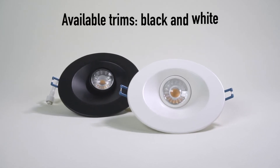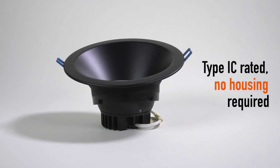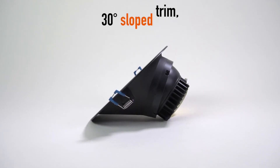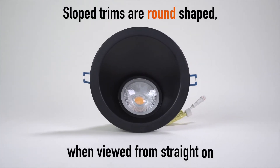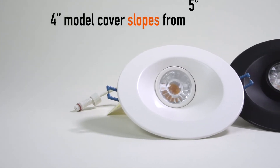Available trims: black and white. Type IC rated, no housing required. 30-degree slope trim ideal for wall washing and sloped ceilings. Slope trims are round-shaped when viewed from straight on and fit into a round hole.